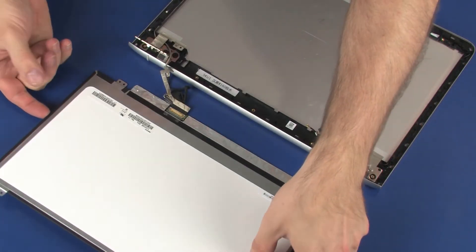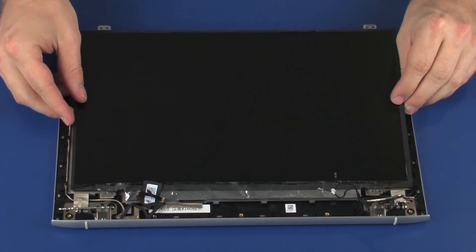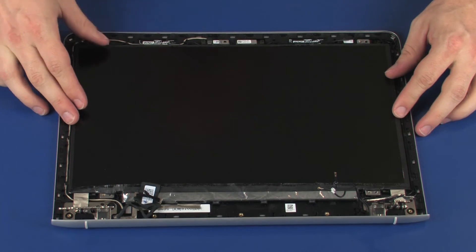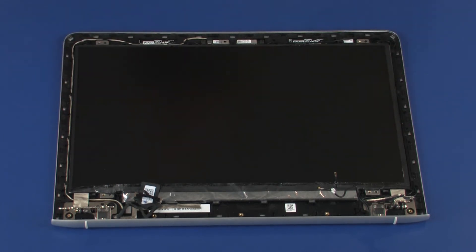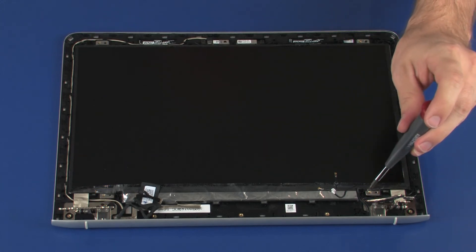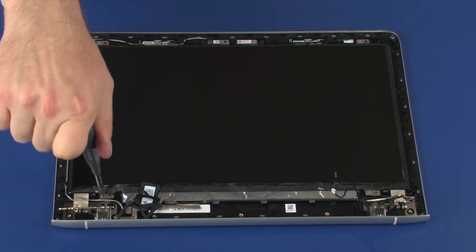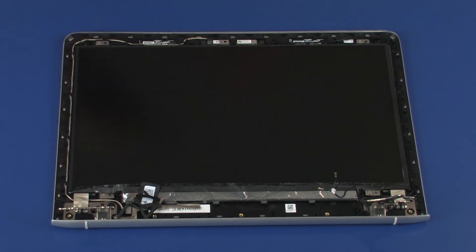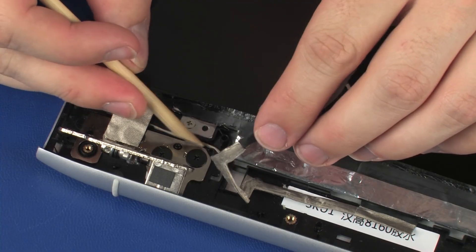Lift the display panel and place it onto its alignment pins on the display enclosure. Replace the four 3 mm P1 Phillips-head screws that secure the display panel to the display enclosure. Route the display panel cable through the routing channel on the display enclosure.